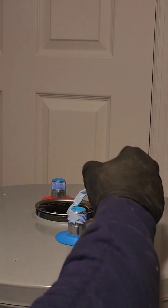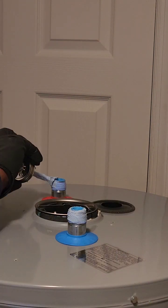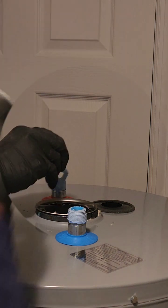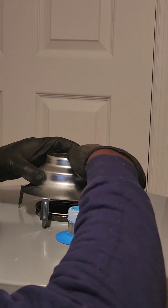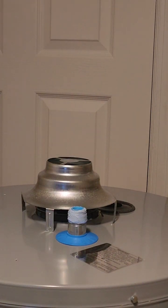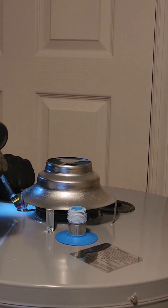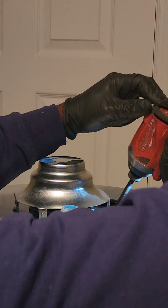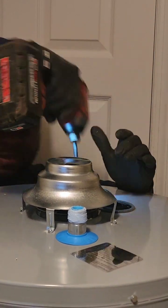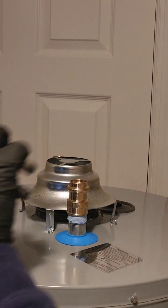Before we get to the main event, let's talk about some crucial safety elements, because safety is no laughing matter — unless you're a plumber dealing with a homeowner who thinks they can DIY this. The sediment tea drip leg: think of it as the bouncer of the gas line party. It keeps any uninvited debris or moisture out, ensuring the smooth operation of your water heater. Think of it as the hero nobody sees, but everyone appreciates.